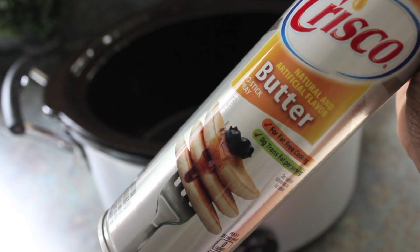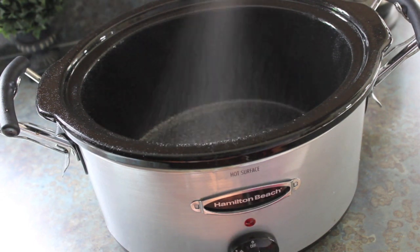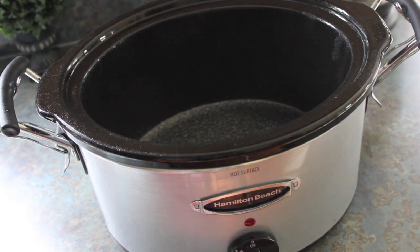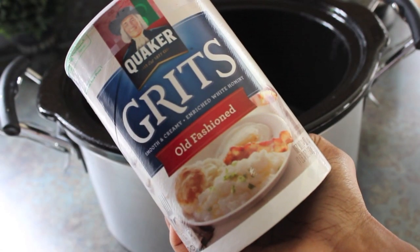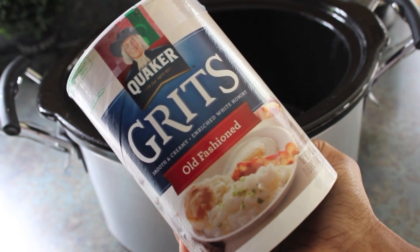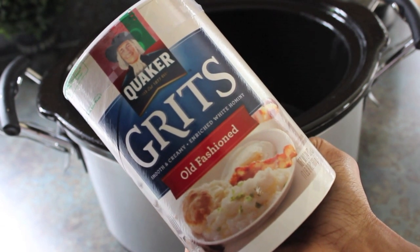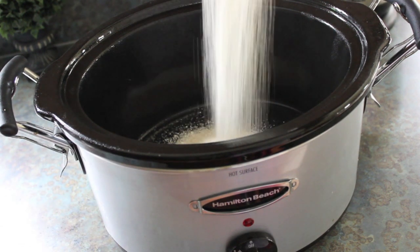Let's start out by making our grits. We're going to make them in the crock pot — take some cooking spray and spray down the crock pot. This is a great way to make grits if you want to do it slowly, though this method requires stirring every hour. The key is to never use instant grits; you always want to stay away from instant grits when cooking in the crock pot because they're going to cook slowly and be very creamy. Take one cup of grits and add them into the crock pot.